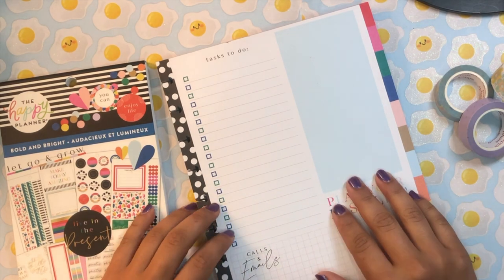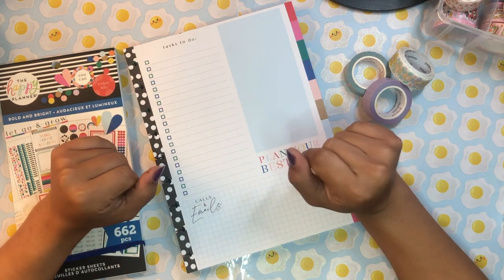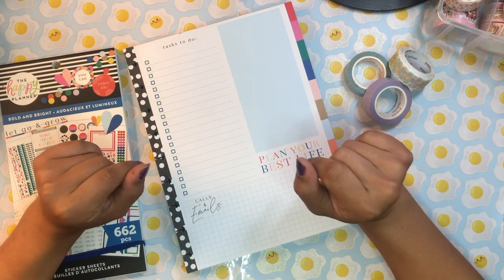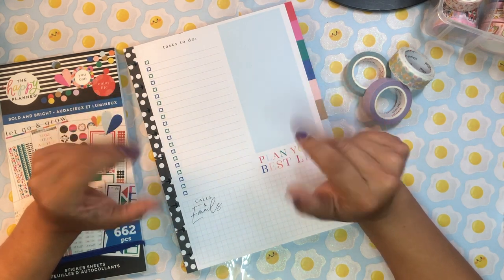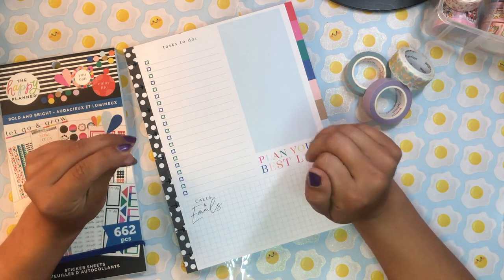Hola, buenos dias. Good morning my beautiful people. Welcome back to the channel. It's so good to see you. Thank you so much for stopping by and joining me for another planner video. It's your girl Daniela, Miss Four Lizard.